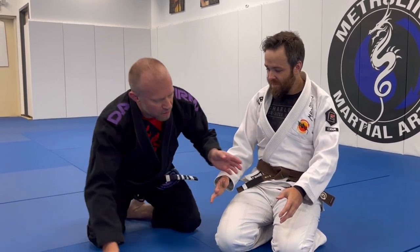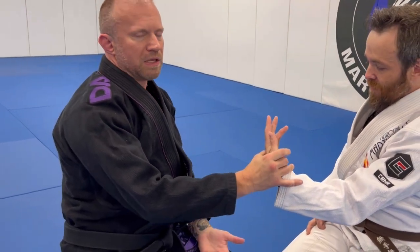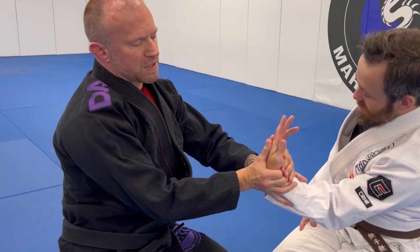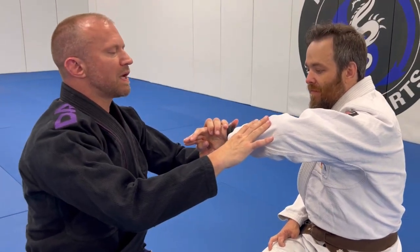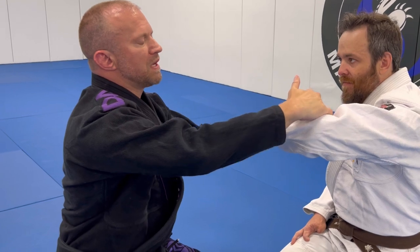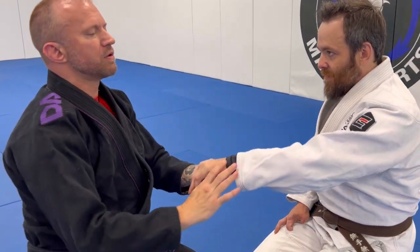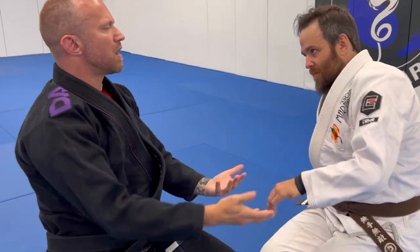A quick breakdown of what wrist locks are: there are generally a few directions they occur in. In traditional Japanese jiu-jitsu or aikido, there's kota gaishi — taking the pinky side over and rotating to the outside. The inversion is kota miwashi — spiraling down toward the opponent, keeping the elbow low to create torque, a rotational radial force. Then there's the twisting version, sankyo in aikido.